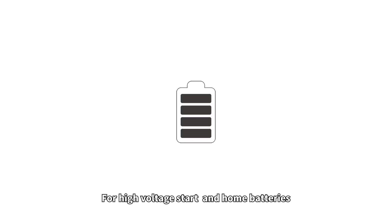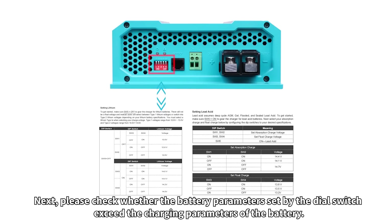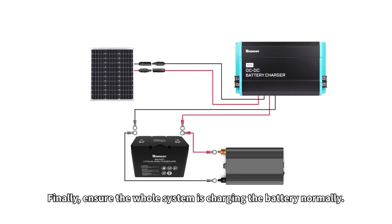For high voltage start and home batteries: first, turn off all appliances connected to the battery. Next, check whether the battery parameters set by the dial switch exceed the charging parameters of the battery. Finally, ensure the whole system is charging the battery normally.